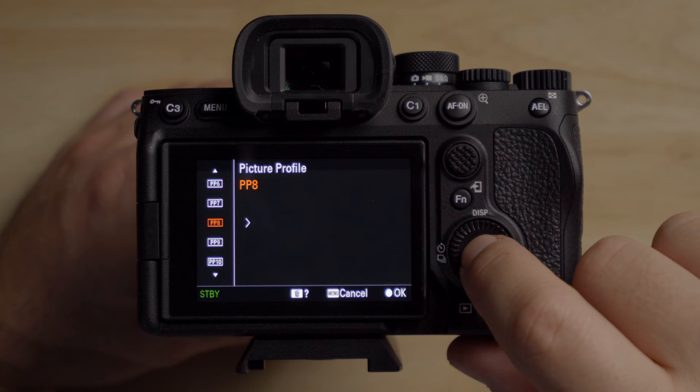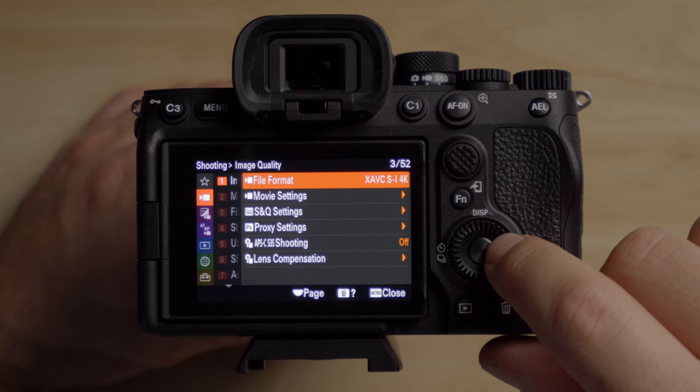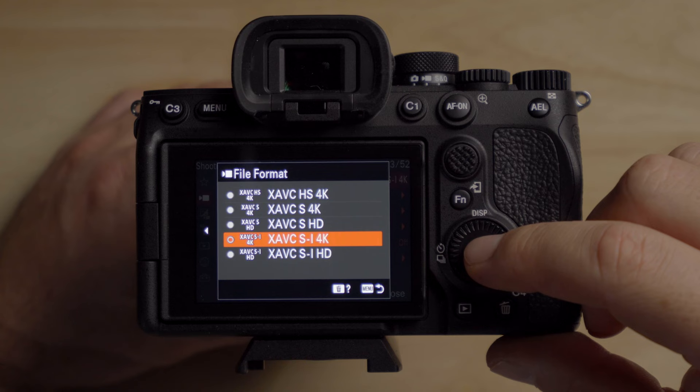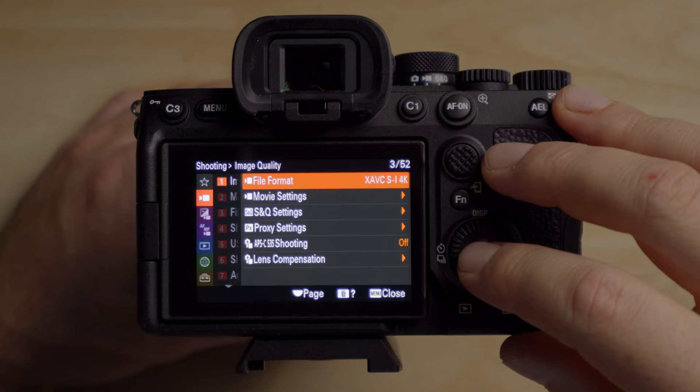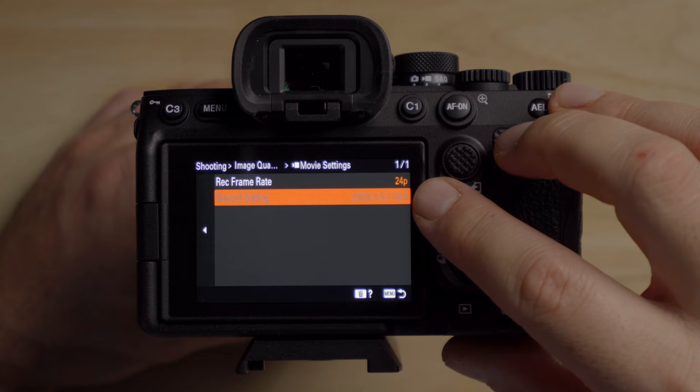Select PP8. There are a few different options for image quality — I generally shoot in SI 4K or HS 4K depending on what you're trying to do and how your computer can handle it. In your movie settings, there's only one option for 24P in SI 4K, but you want to make sure you're shooting in 10-bit 422, which is really important to get the best possible image.